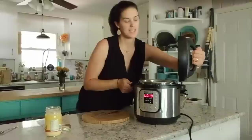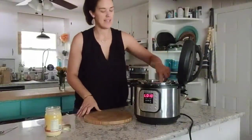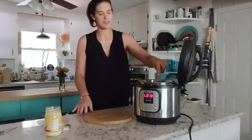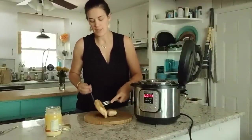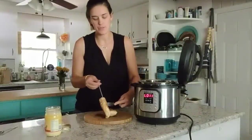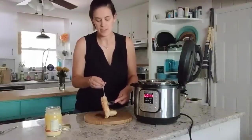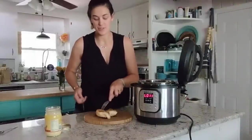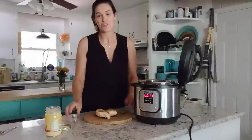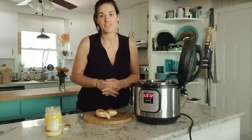My pressure released naturally for 10 minutes, so now I can go ahead and release any remaining pressure. As soon as your pin drops, take the lid off — the chicken is done. It's always a good idea to check the internal temperature of any meat you cook, so I'm going to use an instant-read thermometer and stick it right into the center of the chicken breast to make sure it reads 160 degrees. This definitely does — my chicken is done, juicy, delicious, and perfectly cooked. Ridiculously Easy Chicken Breast, cooked right in your Instant Pot.